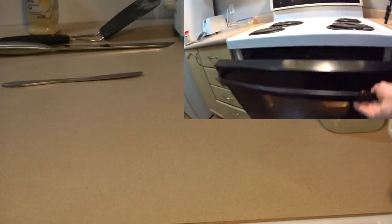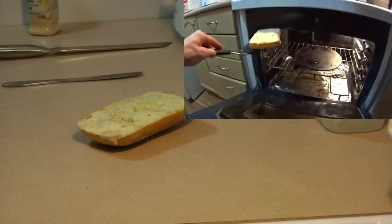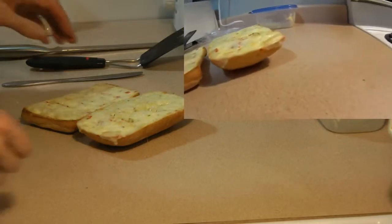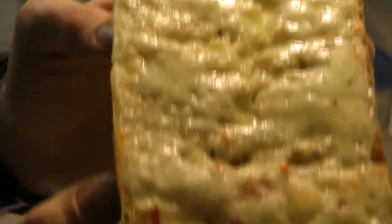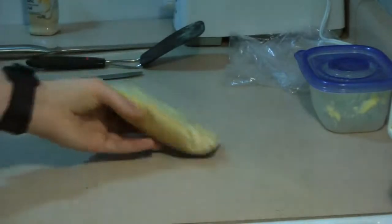Now that our cheese has melted, we can take this back out, throw it on there, and voila — what we have here is jalapeño cheesy garlic bread. Mmm, look at that, yummy, delicious.